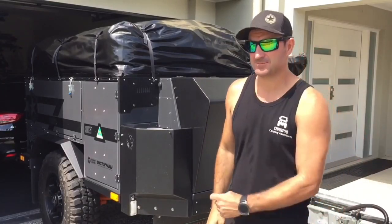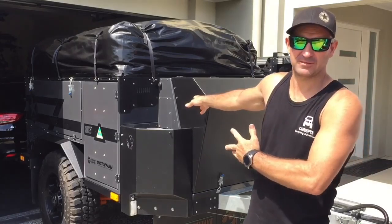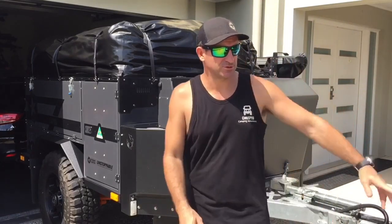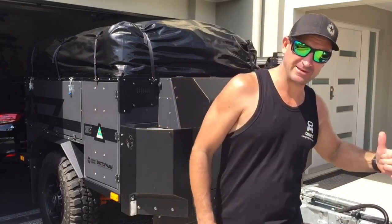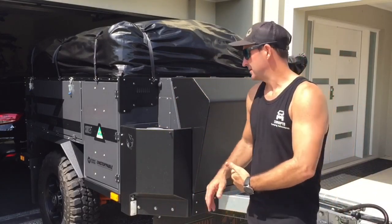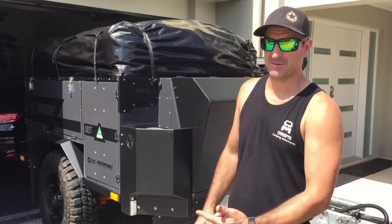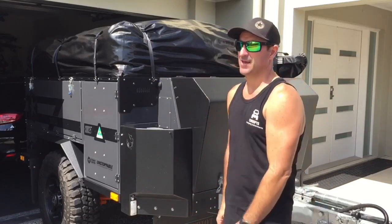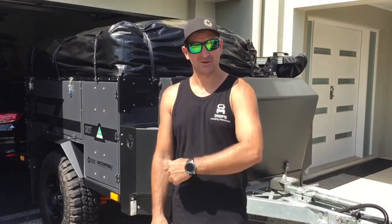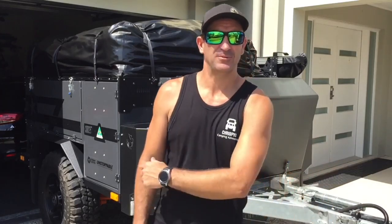G'day and welcome back to the channel, Crispy here, Crispy's Camping Adventures. Picking up something new for the X1, got the 200 connected up, first time towing. We've got to head south to go pick up this part. When I get back, I'll give you the rundown of what we got, because when we go camping next, hopefully we can use this other thing that we can connect onto the back. It's going to be sick, so stay tuned and we'll go down and pick it up.